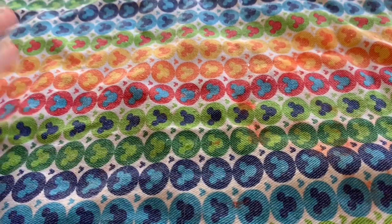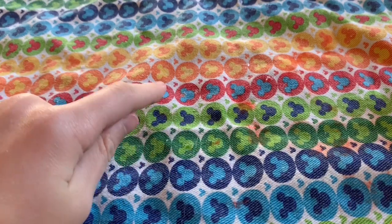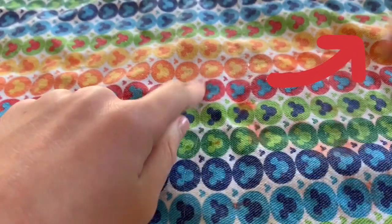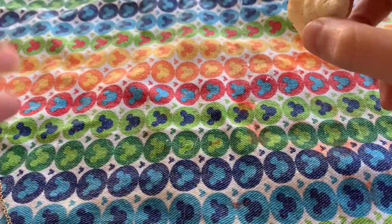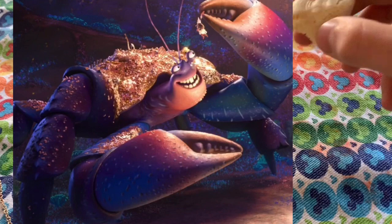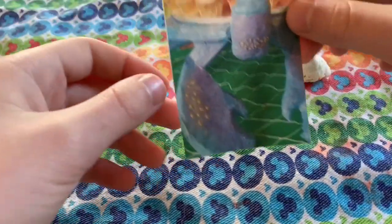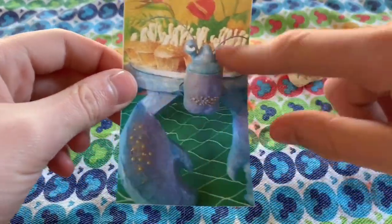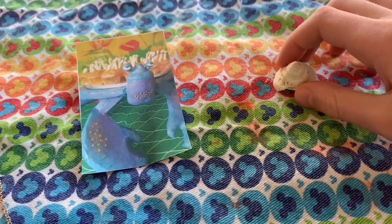Hey guys, welcome back to Blind Bag Rings. So when I was at Florida, which we did a vlog on - I will post it in the iCard right up here - I found this shell and it completely reminded me of Tamatoa from Moana. This is what he looks like, and I was like I'm gonna try to make this into Tamatoa. I found a picture of one that someone made out of cupcakes, and I was like this is gonna be perfect, I can just try to recreate this using play-doh.